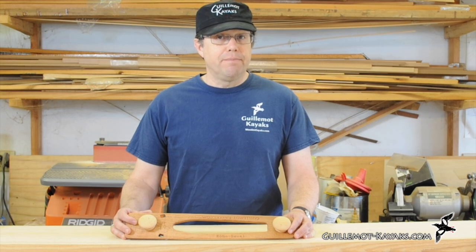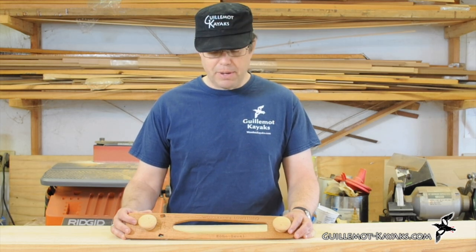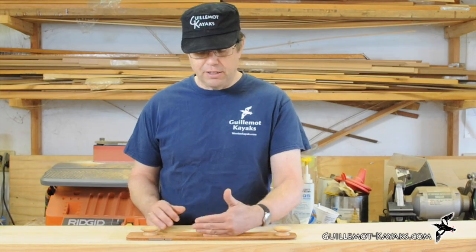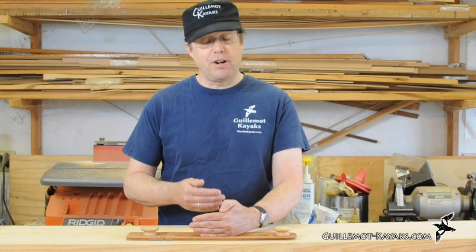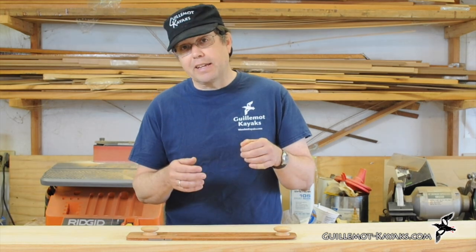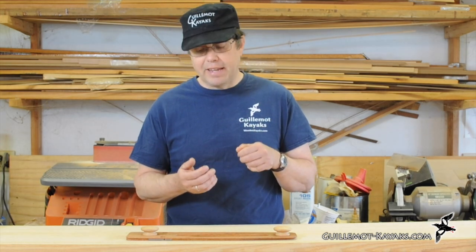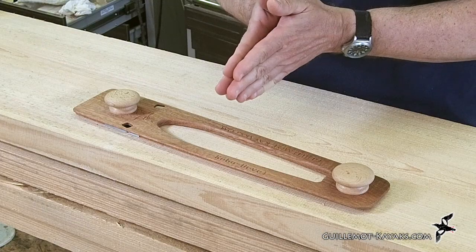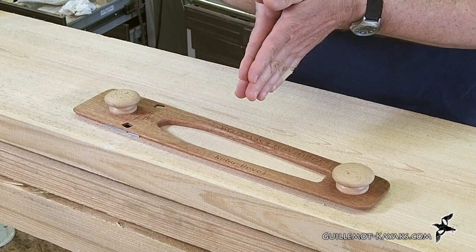What I found worked better — it took a little longer, but it worked better — was to bevel each strip. I would place the strip down on the form, secure it in place, and then on the next strip, I would bevel the edge so it fit tightly against the existing strip. The way I do that is I dry fit it, look at the gap, and then plane away that gap until I got a tight fit. In the process of doing that, I tended to end up overcompensating and making the bevel so it was a little open at the back.